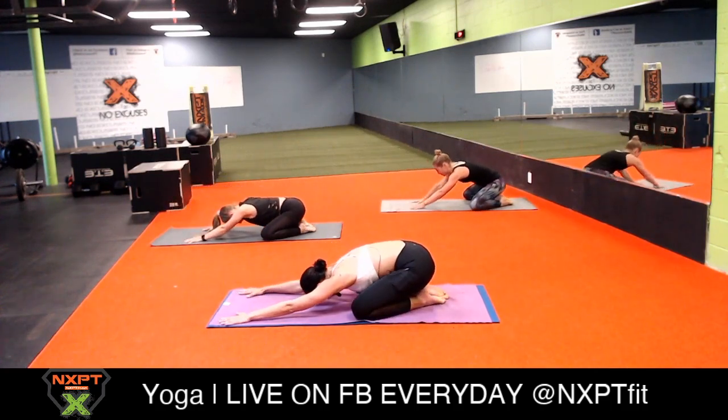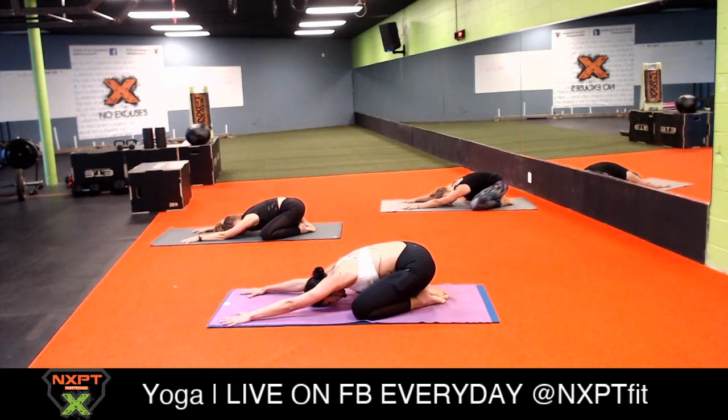We're going to do wild thing on this side - step your foot all the way down, lift your chest high, extend your right leg and your left arm, and just open up your chest to the sky. Send your hips as high as you can, let your neck fall back, and let your heart shine towards the sky like a little kid playing in the yard. Bring your palm down, inhale three-legged dog, and exhale downward facing dog. Good job to everyone who played with us.